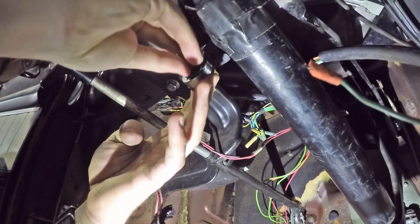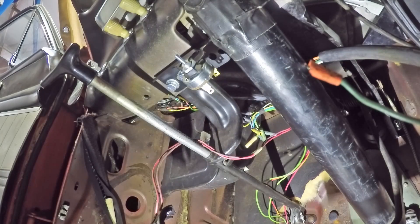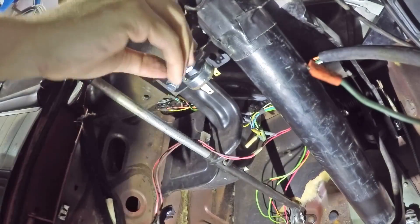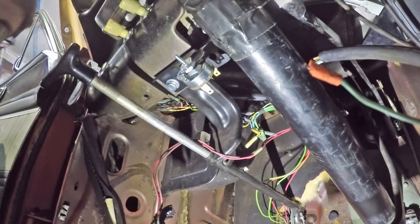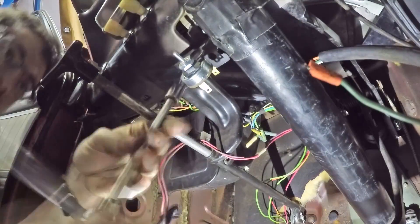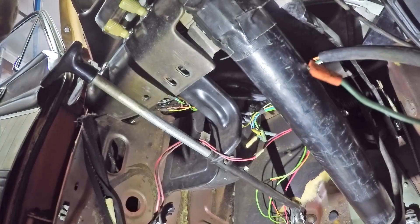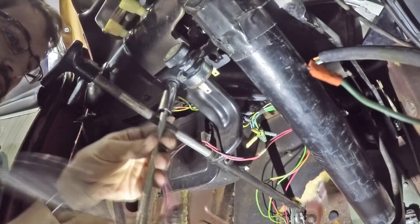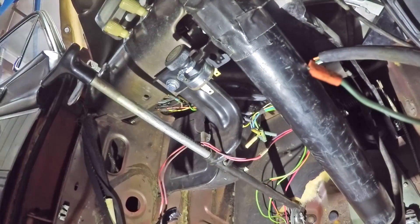I also put in the bracket, which is going to use the two bolts by the emergency brake or parking brake handle to hold a bracket that will hold the wiper control switch. A fan messaged me on Facebook the other day — named Chris Tucker — he said he was able to get the wiper switch out. He also has a 1960 Falcon.